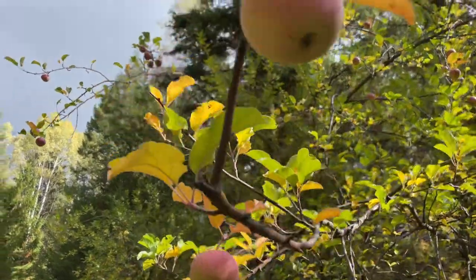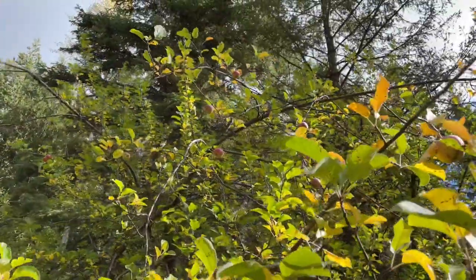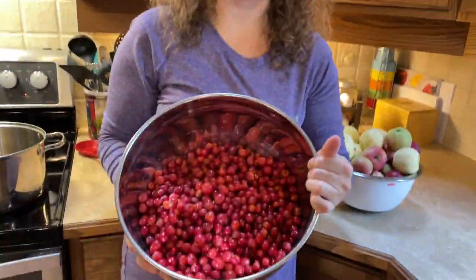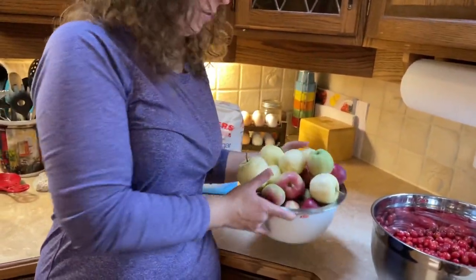Look at these guys, they just look so good. Look at them all. So we're going to get some of these picked and put them in our jelly. We're back inside now — we've got a ton of awesome rose hips and quite a little haul of apples from the crab apple tree. So we're going to get those cleaned up and into the pot and start with our jelly.